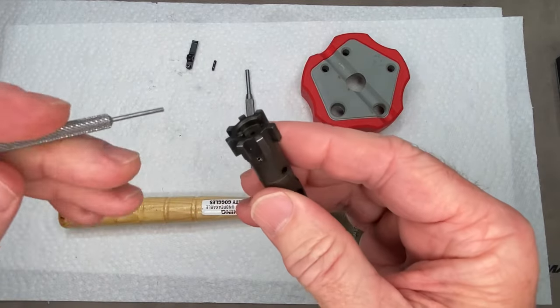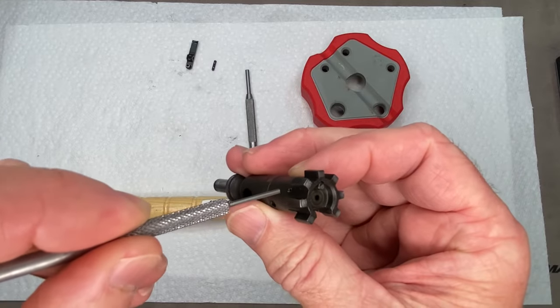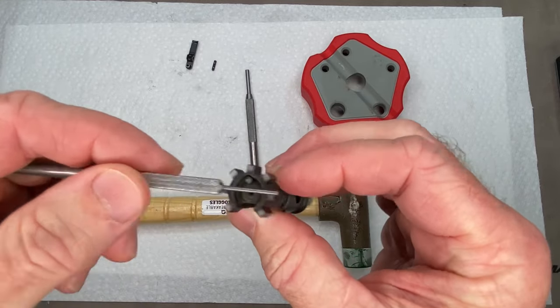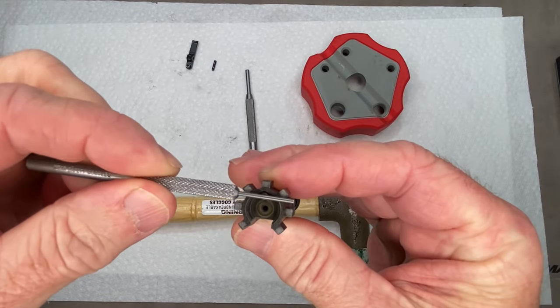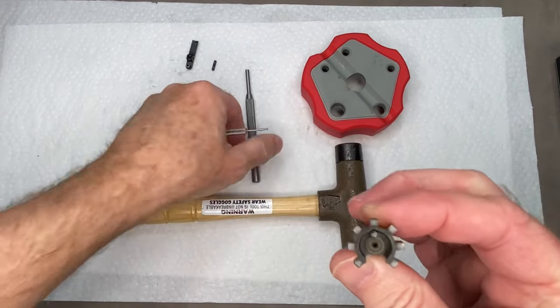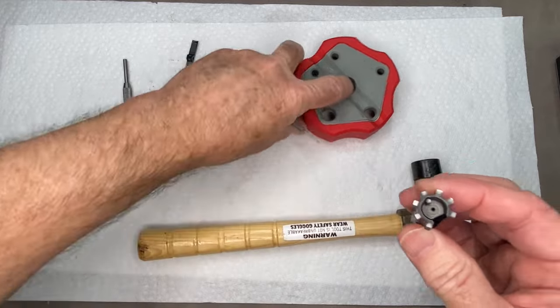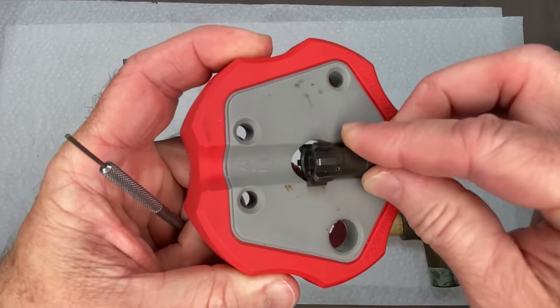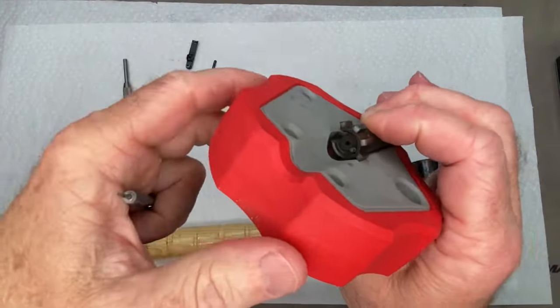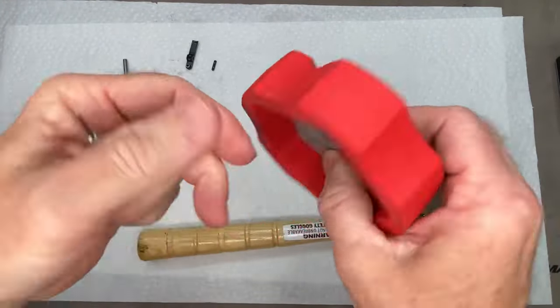Now we want to move the ejector. What we're going to do is take this punch, punch it through, and replace the pin that holds it in with the punch — and that's going to capture it temporarily. So basically I'm just going to set this in the bench block.